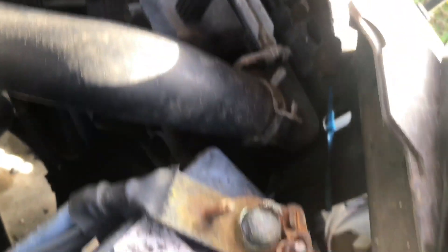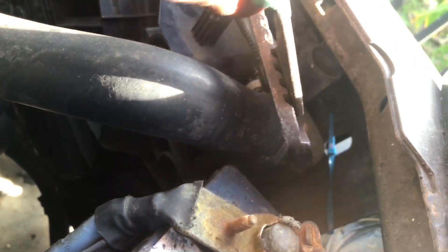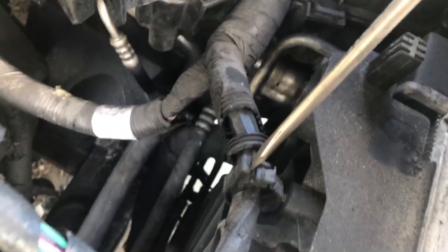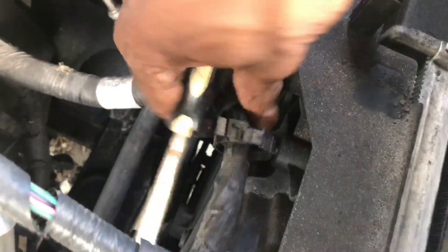What you should be able to do is take out the hoses that are attached to the radiator. There's one on the front top and there's one on the bottom. Next thing is to detach all the wires — the fan wires that are plugged into the radiator.